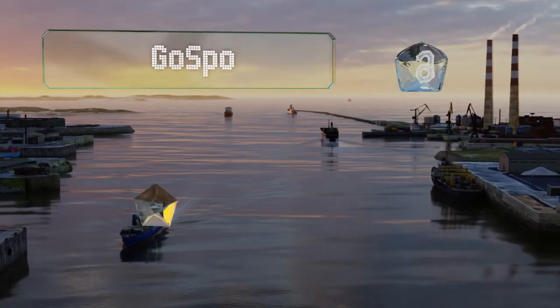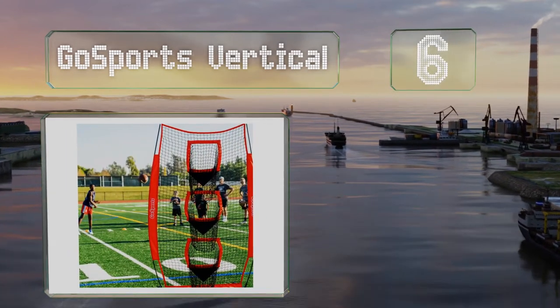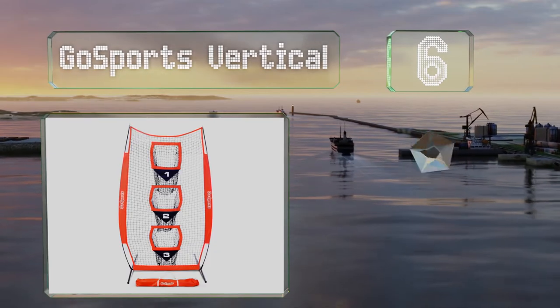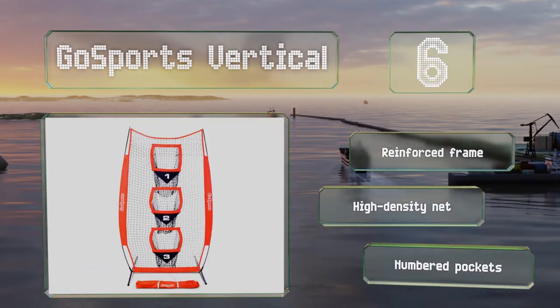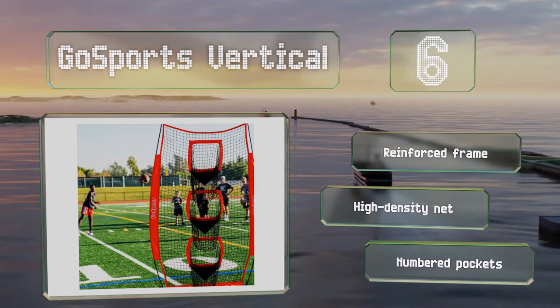Moving up our list to number six, coaches looking for a portable option should consider the Go Sports Vertical. The company claims it takes only 60 seconds to set up, and its relatively small size makes it great for warming up on the sidelines of a game. It includes a reinforced frame, a high-density net, and numbered pockets.